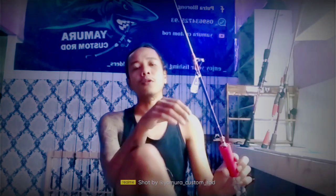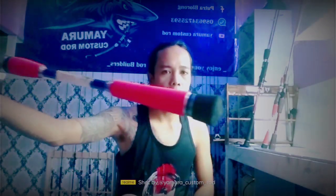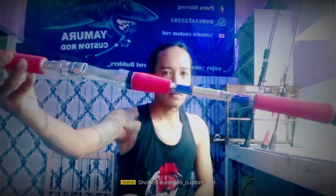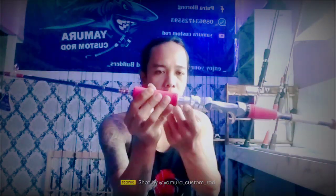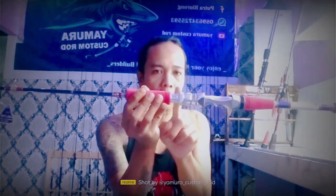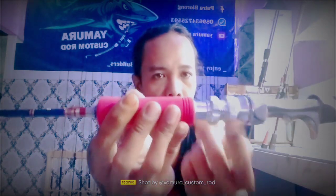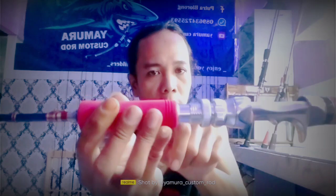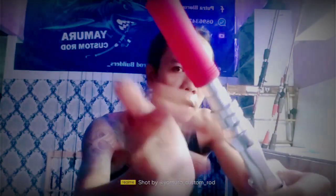Ini nantinya untuk rod BC ya bos, untuk BC full carbon sustad sampai ujung, last action, tanpa sambungan. Seperti ini rodnya ya bos, cukup mewah ya. Untuk ALPS sendiri semua ada double lock-nya ya bos untuk kunciannya - ini dia double. Ini untuk kuncian utama, ini tambahannya. Untuk spesialnya juga pakai ALPS.